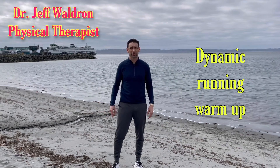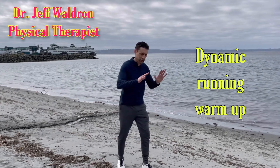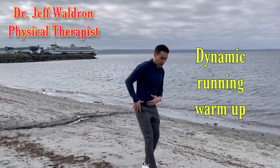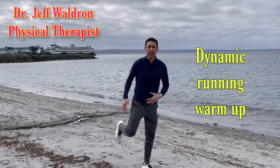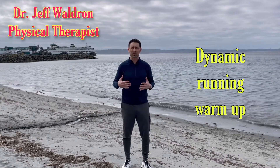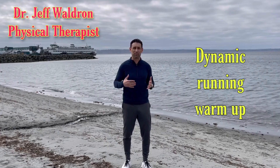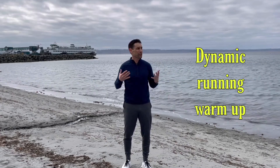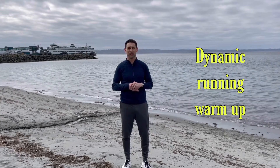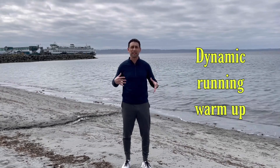I'm Dr. Jeff Waldron and today I'm going to talk about some dynamic running drills. A lot of people are still out there doing static stretching, pushing and stretching their hamstrings or quads, but we have a lot of evidence that doing a dynamic warm-up is better for your muscles. It turns them on so the muscles are activated while also getting a stretch at the same time. Here's a nice series of exercises that will get you out on the trails and keep you healthy, turning on your hips, stomach and core, in addition to some of the other muscles you don't typically activate when running.